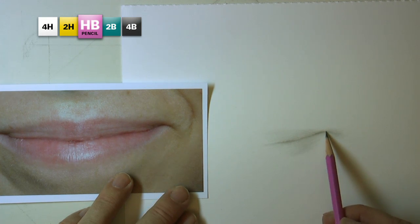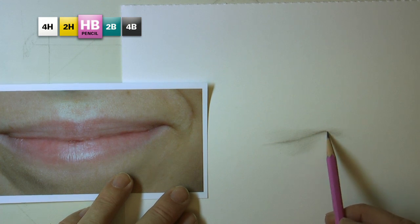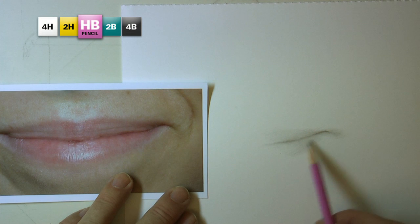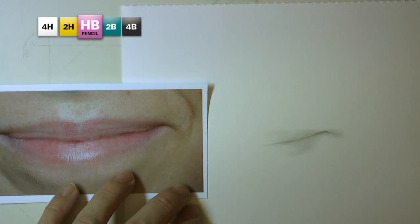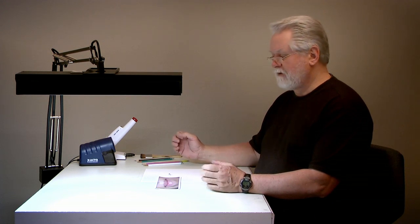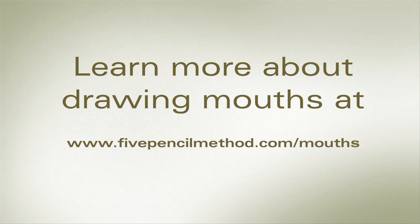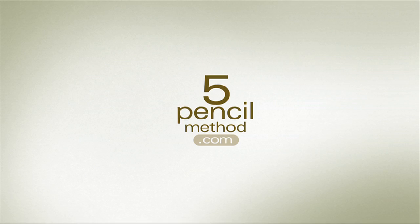This is what I want you to pay attention to — the fact that sometimes the smallest little thing you may have missed can keep you from capturing the unique character of your subject. I look forward to sharing more and I hope you have fun drawing in the meantime. Thank you.